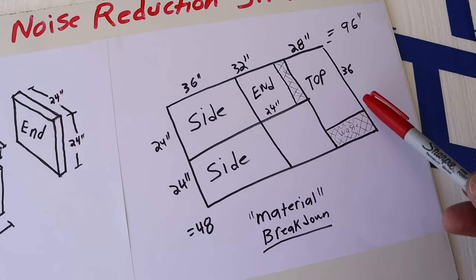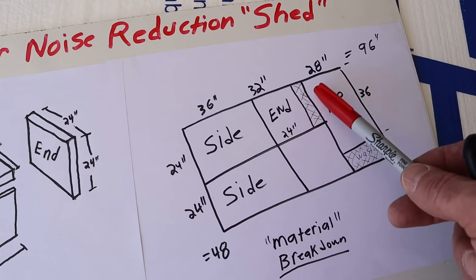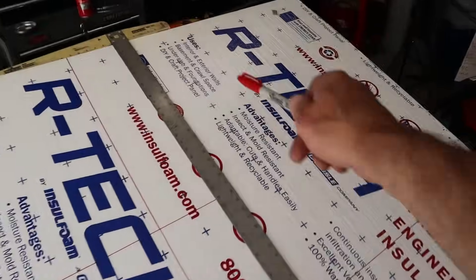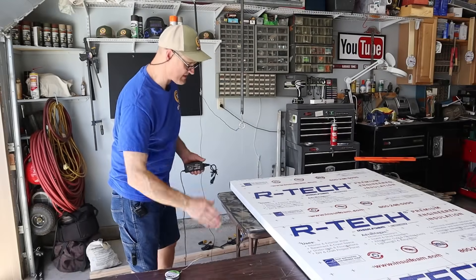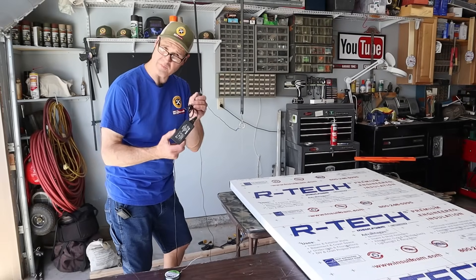Here's how I'm going to cut my material: two sides, one end, and a top. The first cut I'm going to make is at 28 inches — that's going to make the top. To cut my styrofoam I'll be using nichrome hotwire technology. I have mine set up in a table saw design and I'm going to power it with this 12-volt power supply.